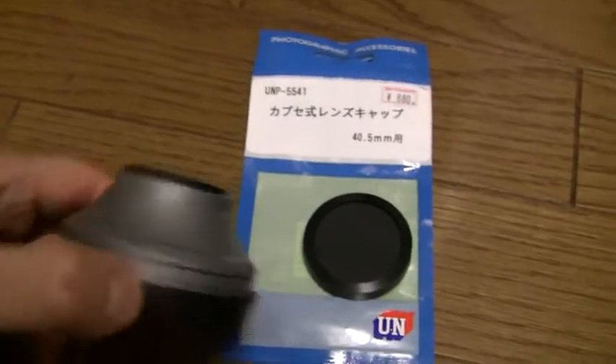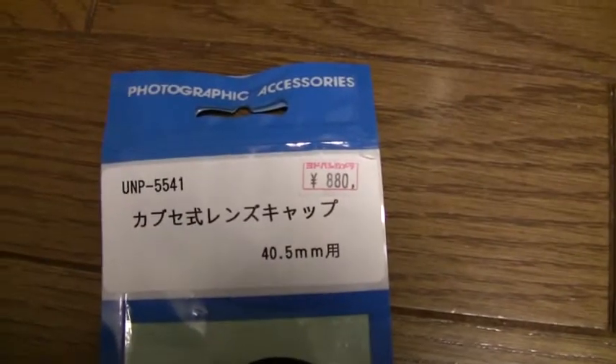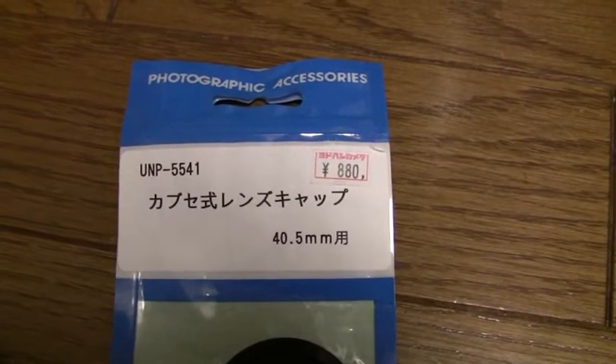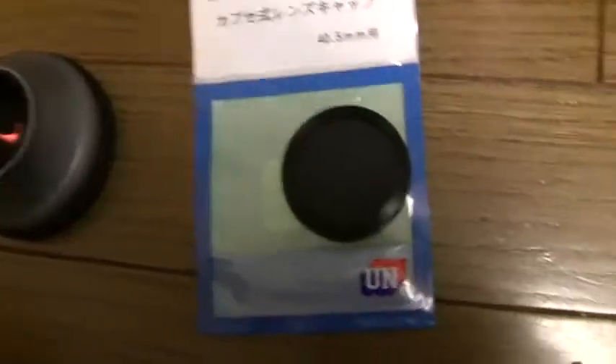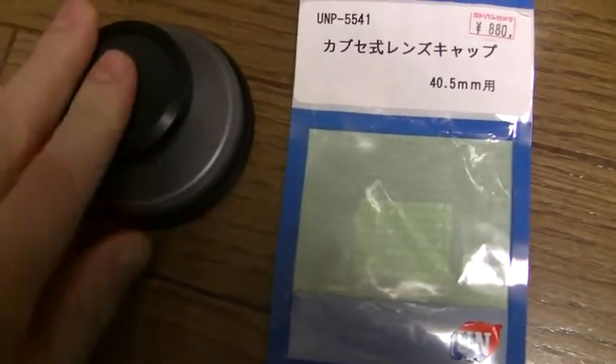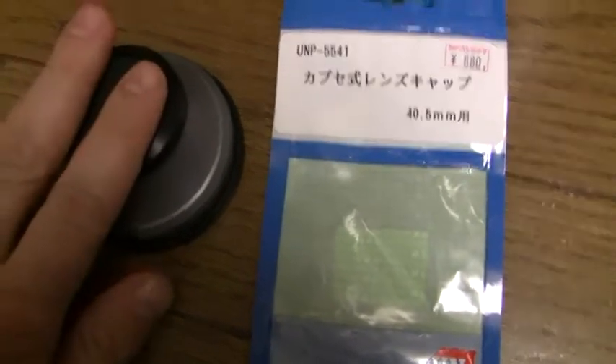After some degree of trial and error, I found that what I need to fit on this end is not just a wide angle lens cap — you need a kabusushiki lens cap, 40.5 millimeters. This little guy here fits on the end, sort of okay. It could be a little deeper, and it doesn't stay on as firmly as the original one.